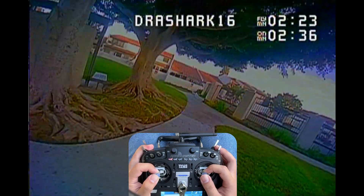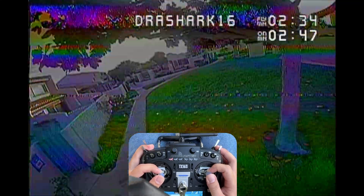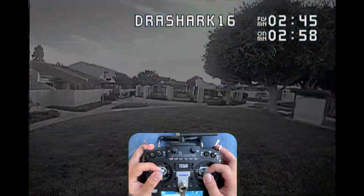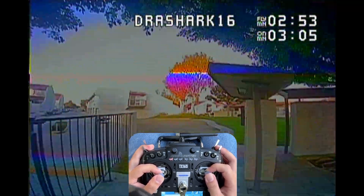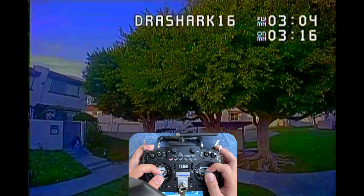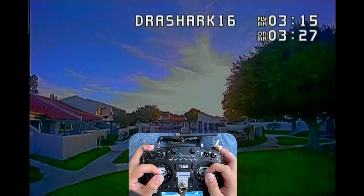The camera is the Caddx Ant Lite, which is a pretty good budget option for tiny whoops — you get to see most details and colors in your goggles. Pointing it toward the sun will blow it out completely white, but that's the same for all cameras. The quad is also super quiet — nobody around my neighborhood noticed it flying around, which is especially good for people living in the city, since when people don't hear you, they don't complain and you get to fly undisturbed.